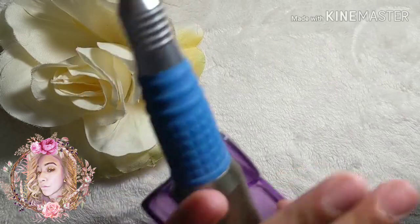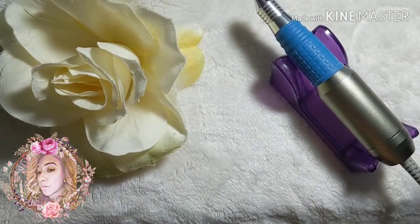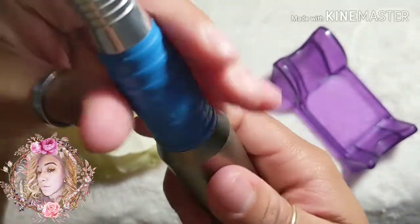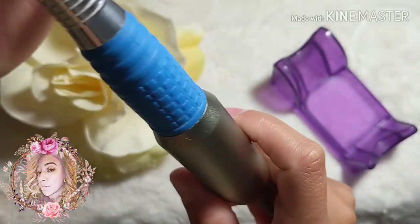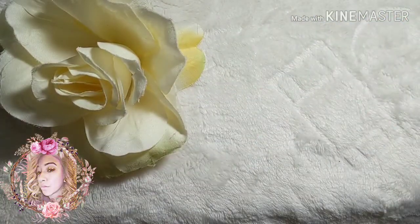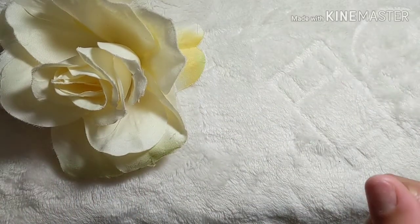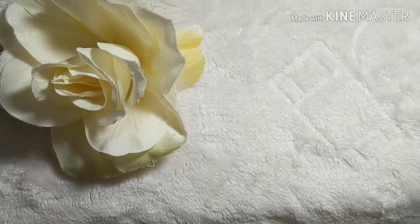After you apply your acrylics, you're going to need to file them. I usually use my e-file — you can use a regular file, but I prefer my drill. After filing, you'll need a buffer and buffing block to buff out those harsh lines left by the file.